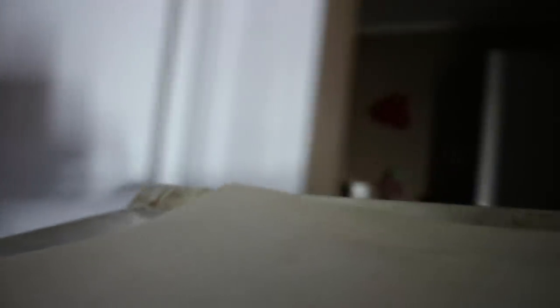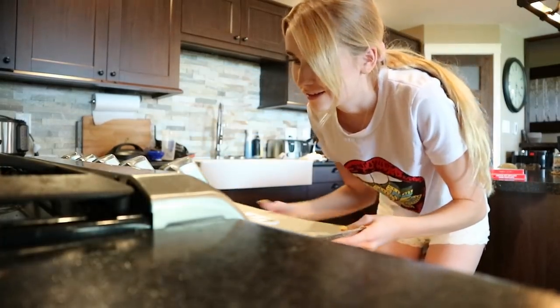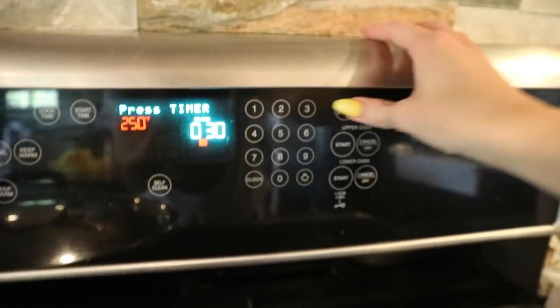Does that look like the Gucci label? I think it might be a little bit humongous as a belt buckle, but whatever. So I got to go put this in the oven. I googled how long to cook for and it said 250 degrees for 30 minutes, then let it cool to room temperature and you should be good. So that's what I'll do. I'm going to let it cook and then we'll see.